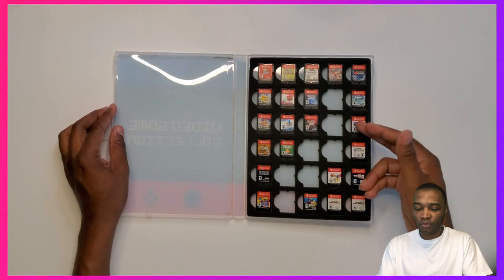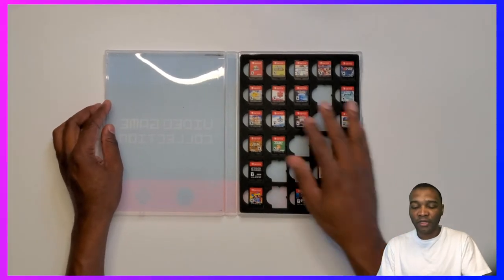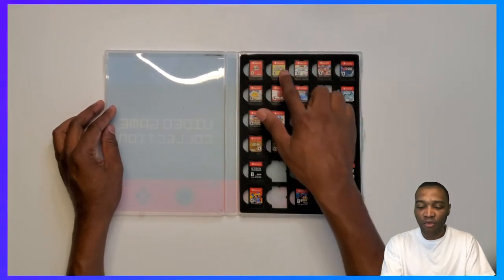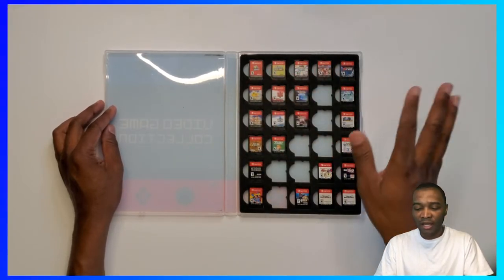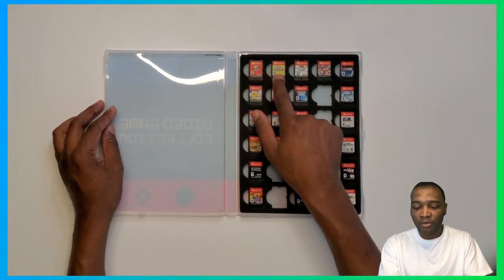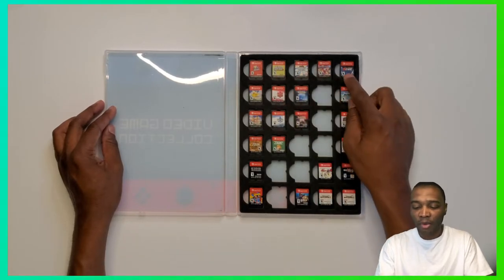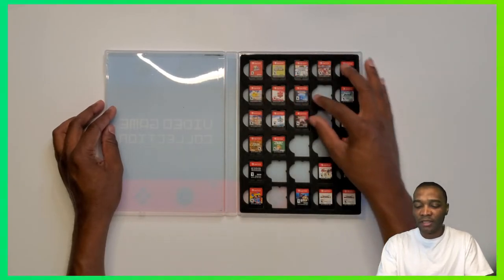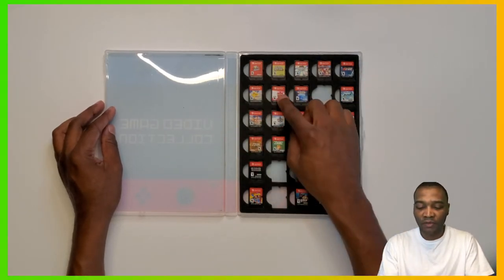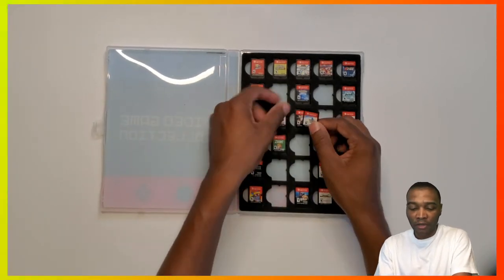So that's what it looks like — 30 of my games can fit in here. I have them categorized: I've got Mario games at the top — Mario Odyssey, Super Mario U Deluxe, Super Mario Party, Mario Kart, Mario Tennis Aces. Then the next two rows are Pokémon.